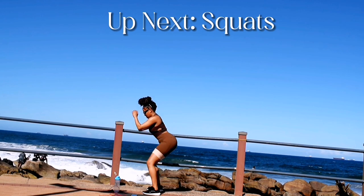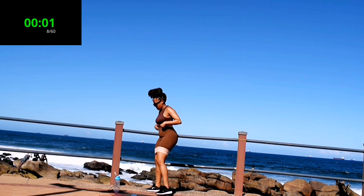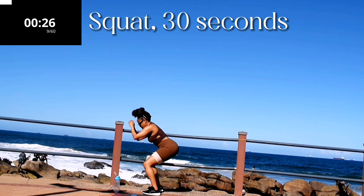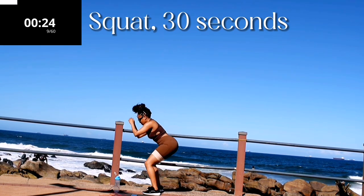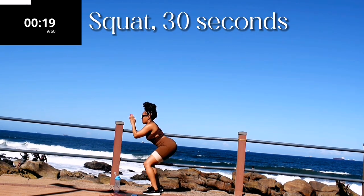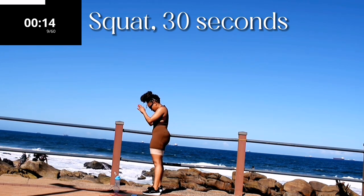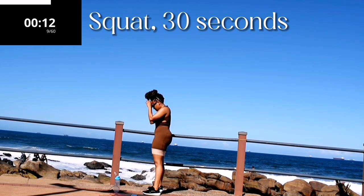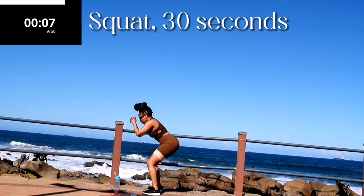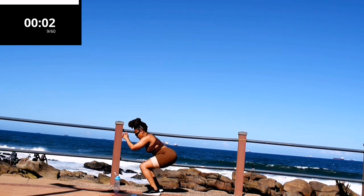Up next we've got squats — simple squat. Squat for 30 seconds. Bend over slightly and remember to squeeze your bum at the top. Engage your core. You're halfway there — let me know in the comment section down below when you really started to feel this workout. Good, take a 10 second break.